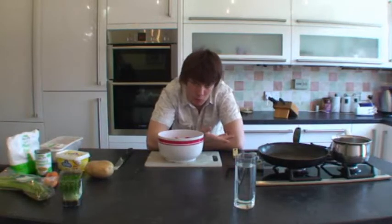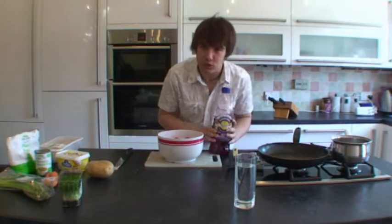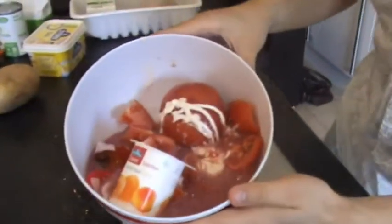There's one more ingredient, guys. A lot of recipes use maybe wine or vinegar or anything like that. This we're going to use: throat squash. Oh, that looks good. It's good, you know. That doesn't actually look good.